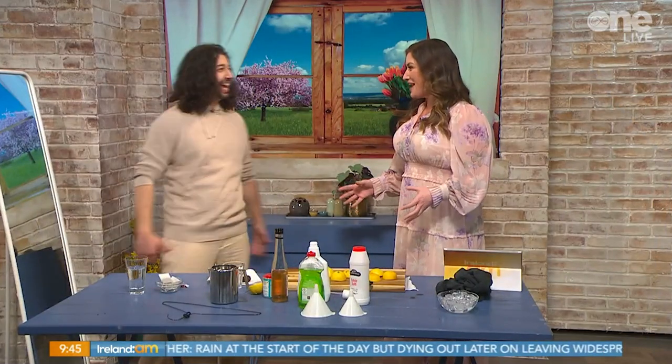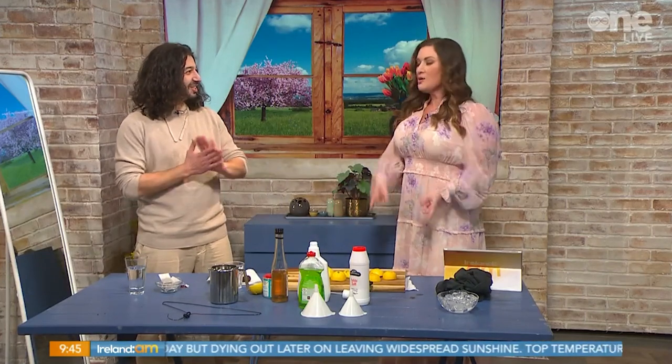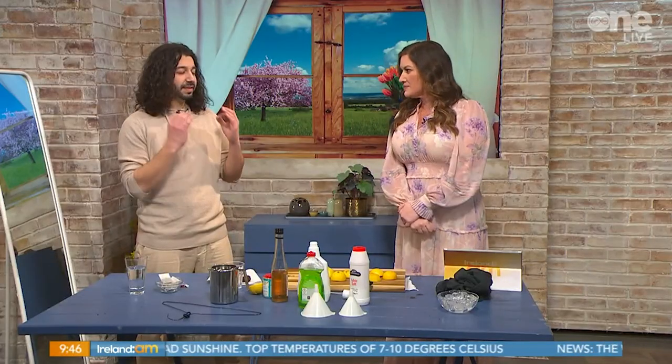Armin, so nice to have you - your energy is absolutely infectious here this morning. You do a lot of stuff with lemons, but first we go to tea bags. Tea bags are the perfect thing to get your mirror streak-free, and that's because of the tannic acid in tea - it's a brilliant thing to get it crystal clear.